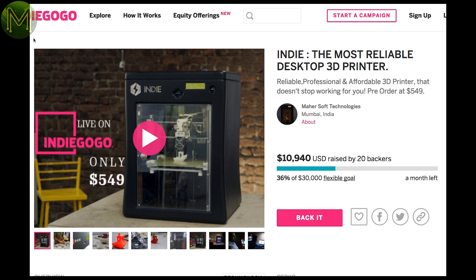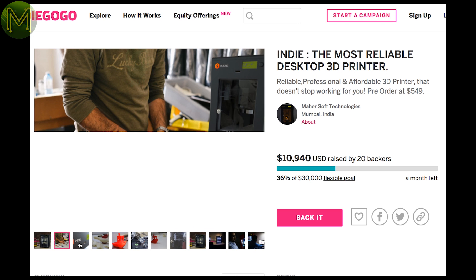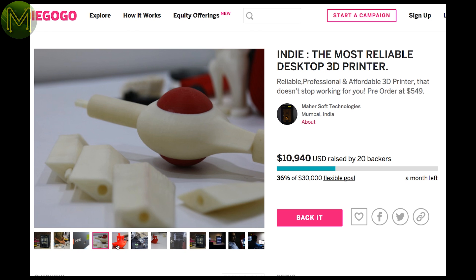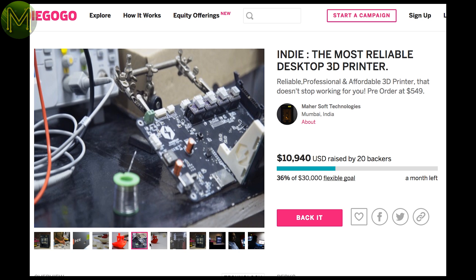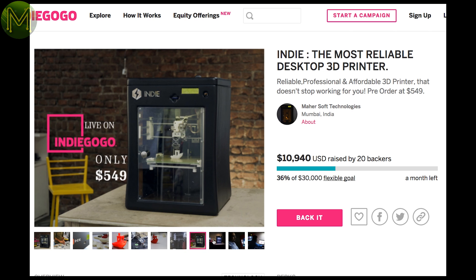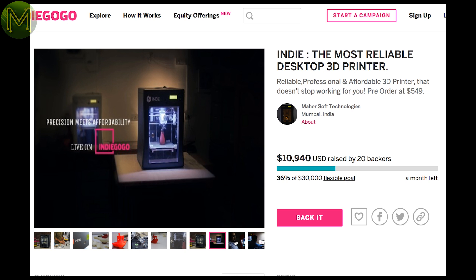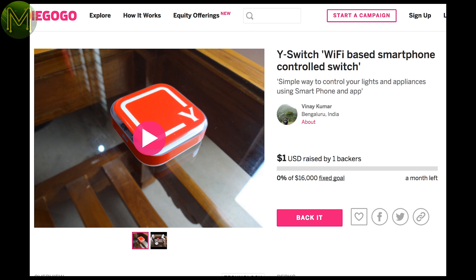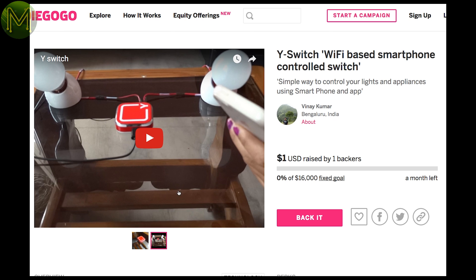Over at Indiegogo there is a swag of dubious products. For example, the most reliable desktop 3D printer that claims to have a heated 8-inch cubed bed, Wi-Fi and emotion lights — whatever the heck that is. There have been so many 3D printers on crowdfunding sites. Is this yet another dubious product? Who knows? The Y switch is a good idea, but seems to be yet another wireless power switch, probably based off an ESP8266 and simple relay.